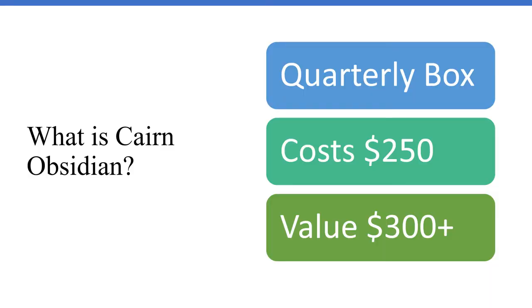So, what exactly is a Carson Obsidian box? The Carson Obsidian box is a box put out by Carson Company. They also have a monthly subscription box, which is different — comes out monthly, usually towards the end of the month. But this one is quarterly, so only four times a year. It costs $250, and you get a value of $300 plus for the items in your box.